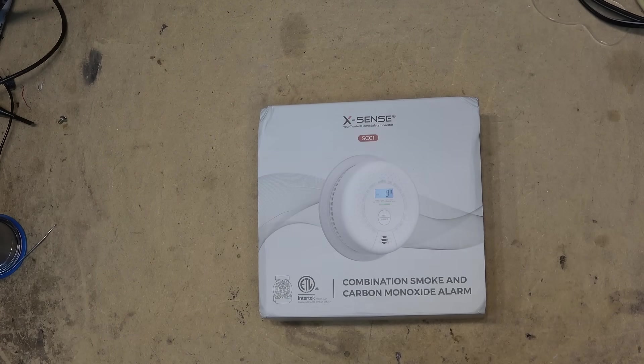Smoke detectors save lives. A carbon monoxide detector is essential if you burn fossil fuels to heat your home — oil, gas, propane, cooking with gas, or even a wood fireplace. Anything that combusts will produce carbon monoxide, which is a toxic, colorless, odorless, poisonous gas.